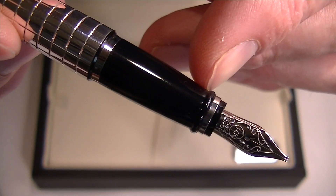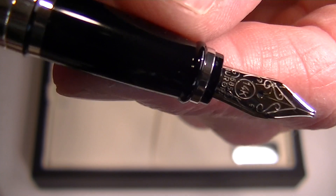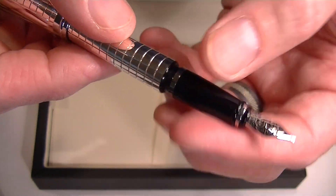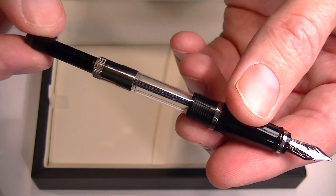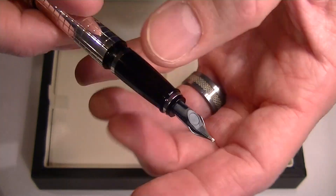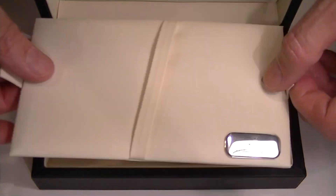It has a resin grip section with a 14-karat gold nib, with Aurora and some other engravings etched on the pen. This is a cartridge-converter style pen, so to change the ink you simply unscrew the grip section from the barrel. Included with the pen is an ink converter if you'd like to use bottled inks, as well as an ink cartridge found underneath the false bottom of the box.